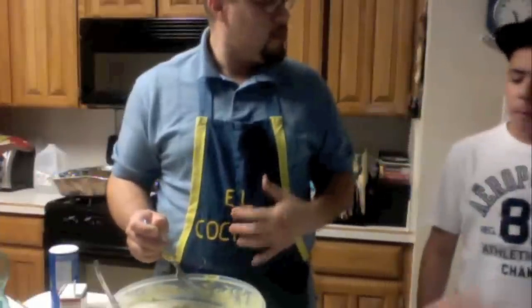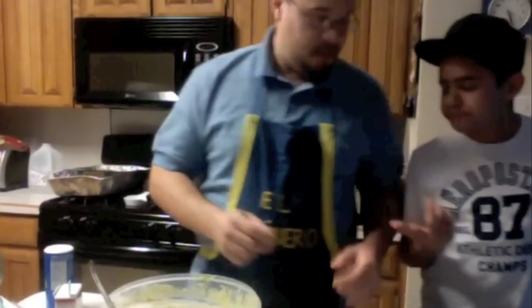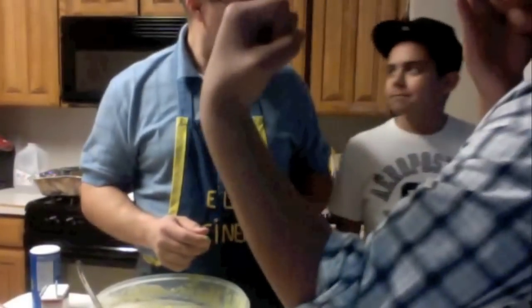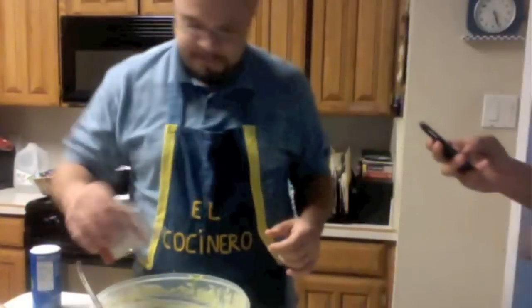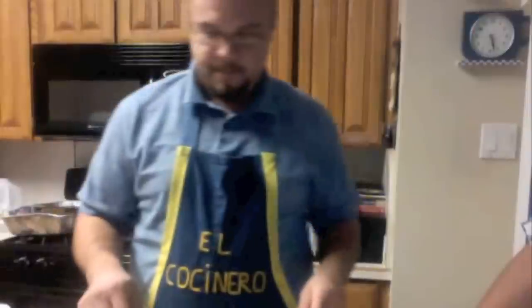How does it taste? A little bit more salt and a little more black pepper — I can't taste the black pepper either. Let me guess, you like black pepper? You're a little biased. We're almost done here. I'm going to get some out with the knife, put it on the fork and see what I think about it.